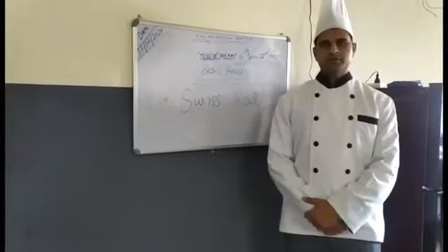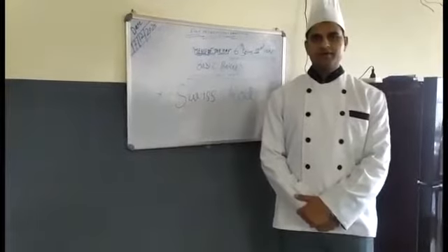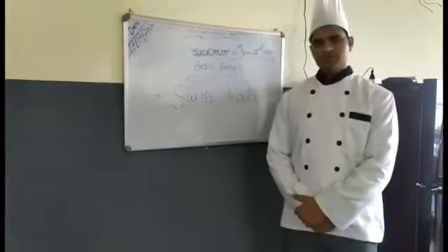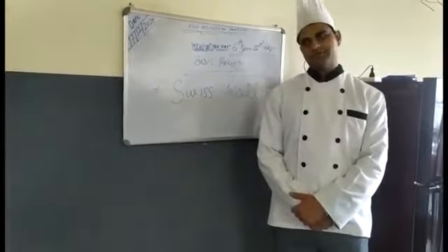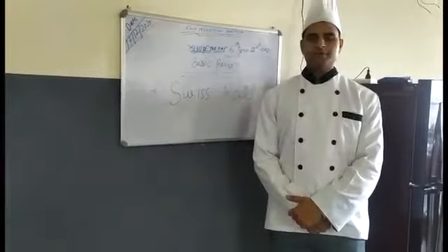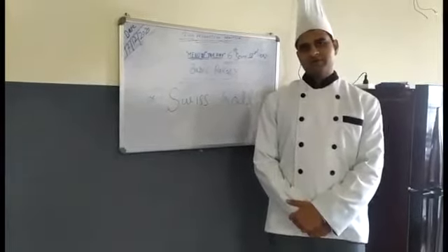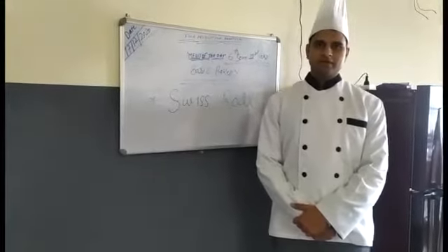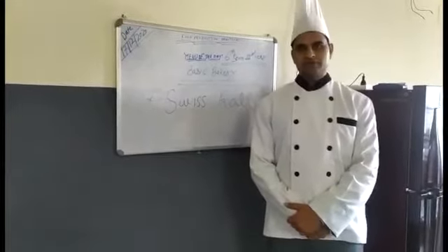Good morning dear students. In continuation of Bakery — basics of Bakery practical — today we are going to prepare Swiss roll. Swiss roll is a kind of very fluffy and very sweet dessert which is prepared by refined flour and corn flour. The method we use for preparing Swiss roll is whisking, and I will show you the ingredients with measurements.